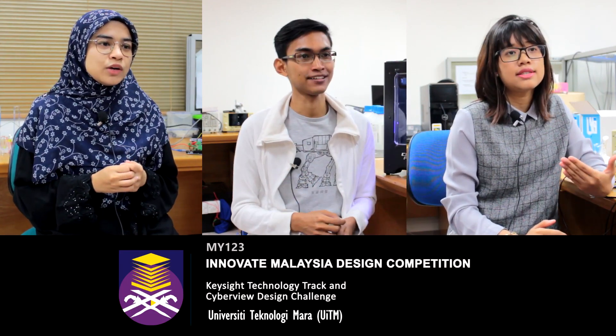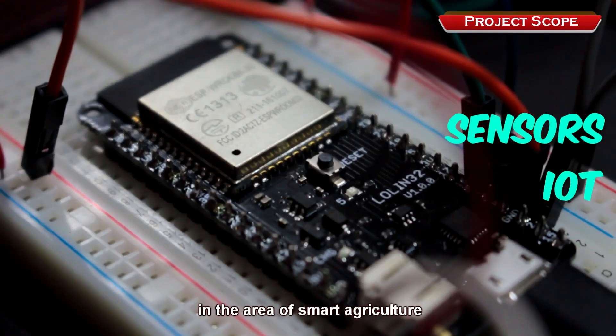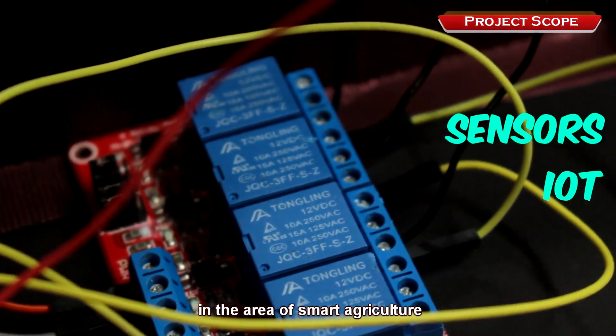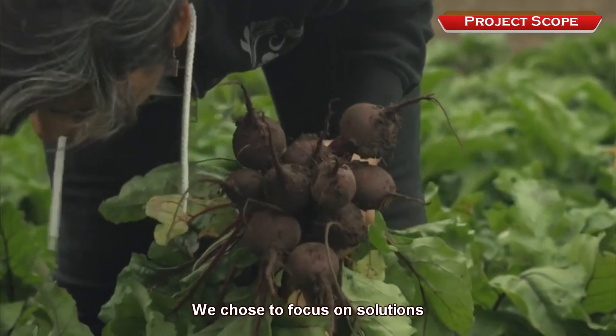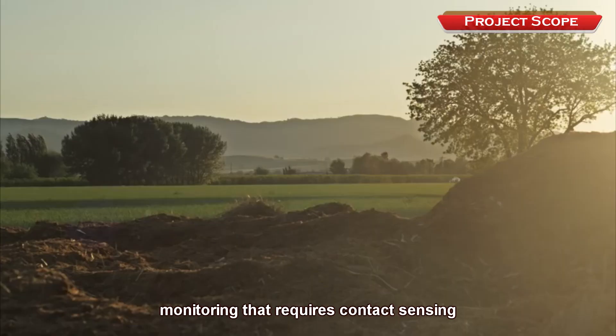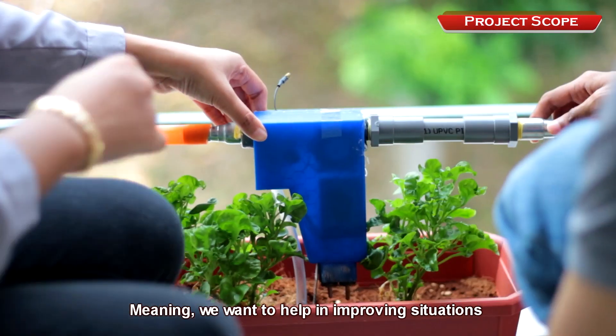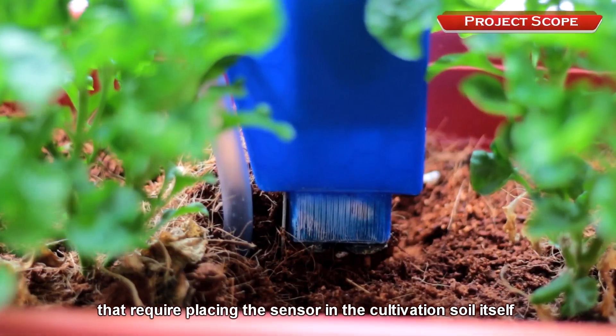Our project focuses on sensors and IoT in the area of smart agriculture. There are many approaches in precision agriculture. We chose to focus on solutions for soil effectiveness monitoring that require contact sensing — meaning we want to help improve situations that require placing the sensor in the cultivation soil itself.